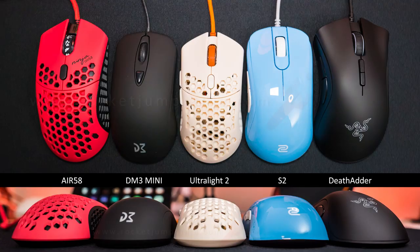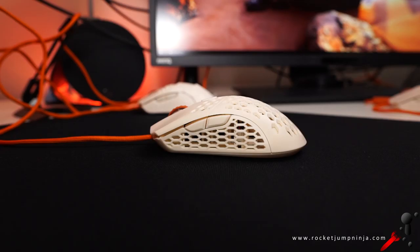Let's start with the size comparison. Here it is next to the Zowie S2 and Dream Machines DM3 Mini — it's actually smaller than both. This might be the smallest actual gaming mouse I've ever tested. I'd say it's a much better shape than the DM3 Mini though: more height at the button area, comfort curves in the buttons, hump in the middle. I have the FinalMouse F58 on the left and the Razer DeathAdder on the right, because they're large — that should help you understand just how small these other mice are.